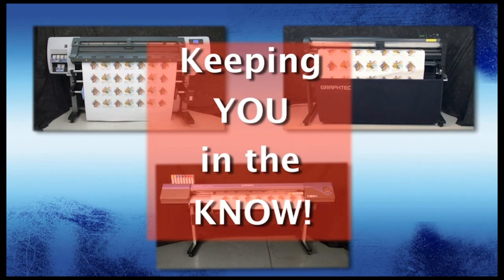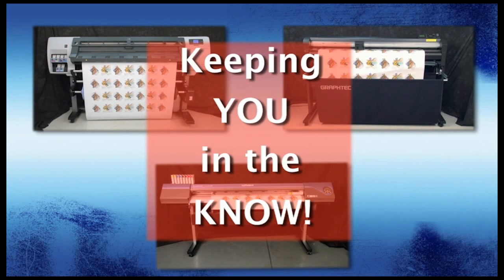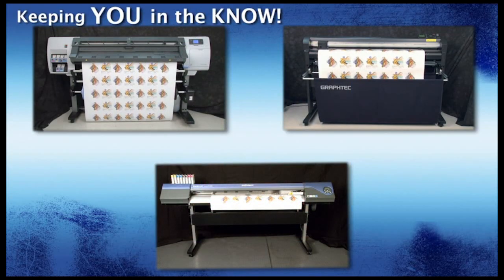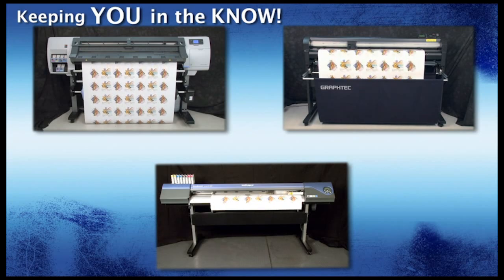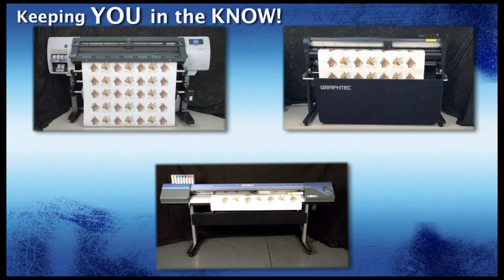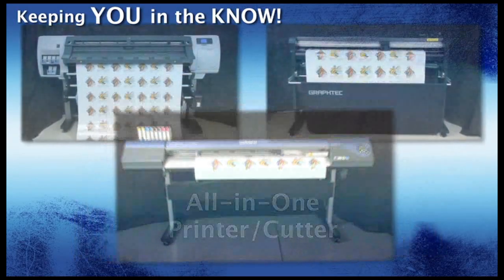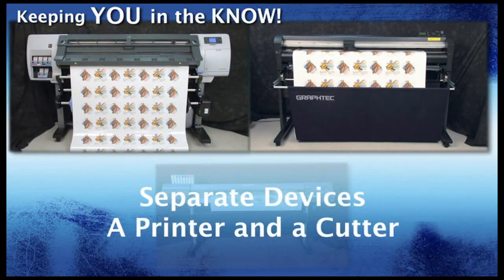If you are looking for a workflow that can produce decals efficiently, then you cannot afford to ignore this video. Because in this video, we are going to compare two workflows for making decals to determine the best one. Is it better to have an all-in-one print and cut device, or is it better to have separate devices — one to print and the other to cut?